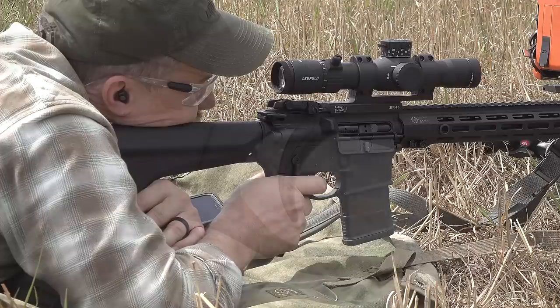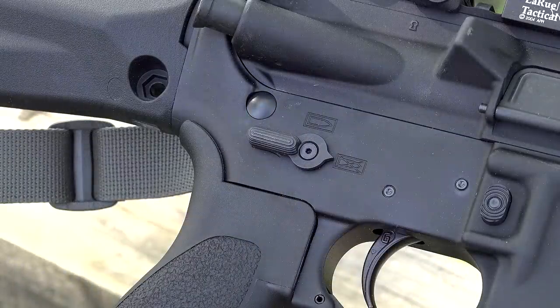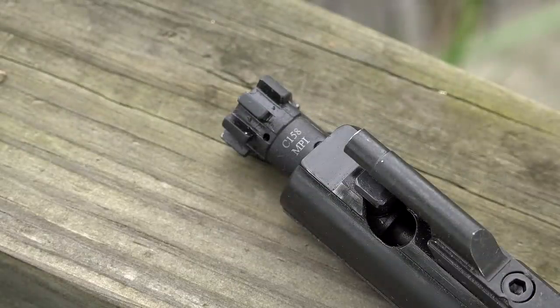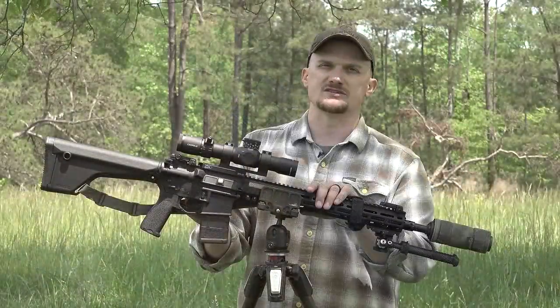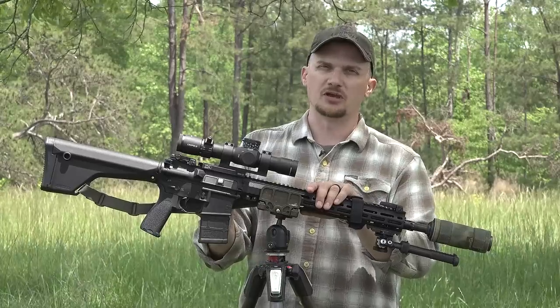Definitely helps with getting your finger in the right place on that trigger. Speaking of the trigger, we're running Geissele Super Semi-Automatics. We use a billet trigger guard, standard lower parts kit with an ambidextrous safety selector. The bolt carrier group is a standard mil-spec phosphate with a Carpenter 158 magnetic particle inspected bolt, and it's also high pressure tested. These are not batch process bolts — they are individually tested bolts for utmost dependability and reliability.